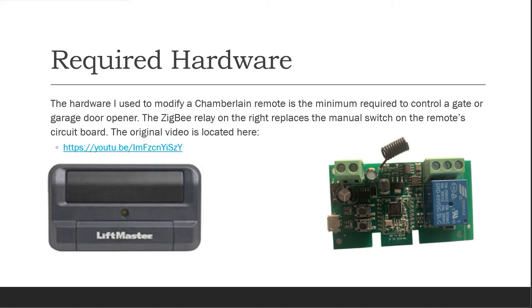The required hardware I use to modify the Chamberlain remote is the minimum required to control a gate or garage door opener. The Zigbee relay on the right replaces the manual switch on the remote circuit board.